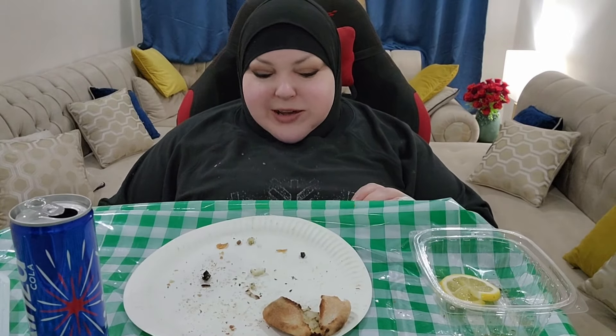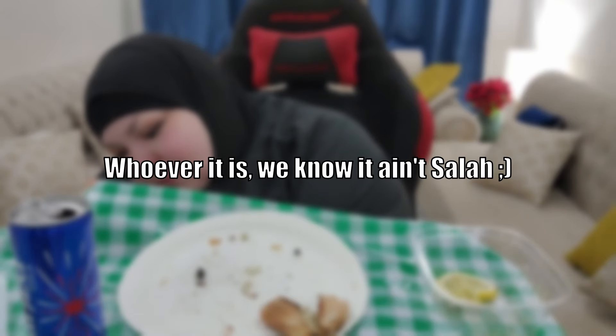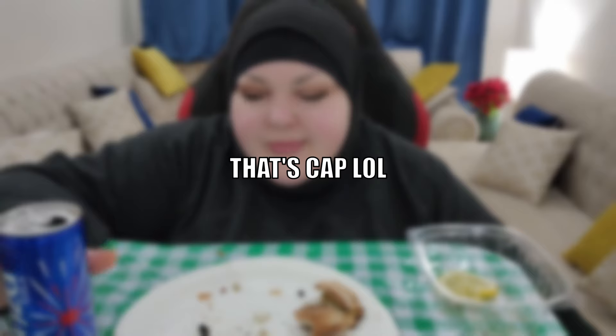I'll just eat the cheese. Oh hi, what are you doing here? Whoever it is, we know it ain't Salah. This cat is funny — yes you are! All right guys, I'm gonna go wash my hands — that's cap. Thank you for having dinner with me. That's it — I'm gonna go make a tea. Thank you so much for watching and I'll see you in the next one. Bye guys!